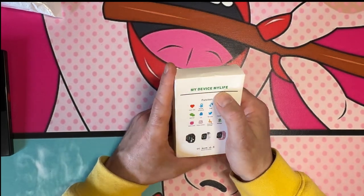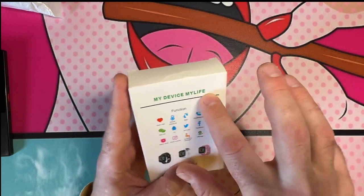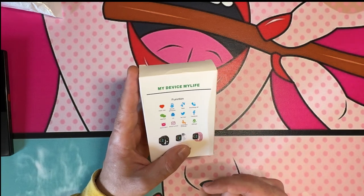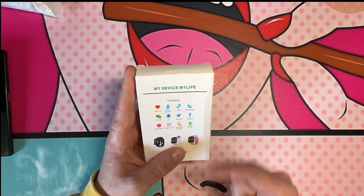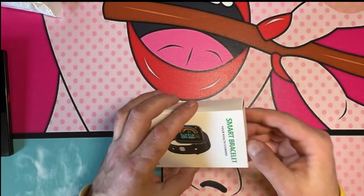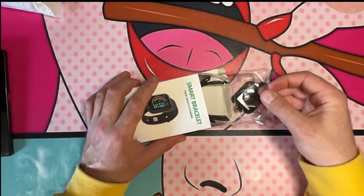It says 'My Device My Life.' Functions include heart rate, blood pressure, step counter, incoming call, WeChat, QQ, Twitter, Facebook, alarm clock, photo control, sedentary reminder, and mileage — basically everything you'd ever need. Let's open the box.